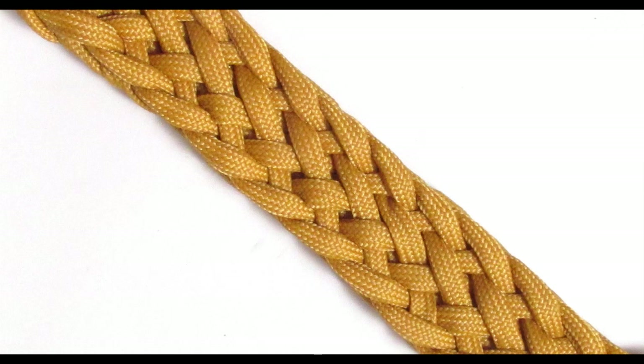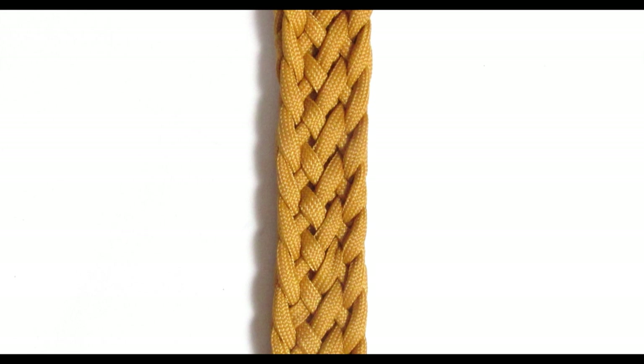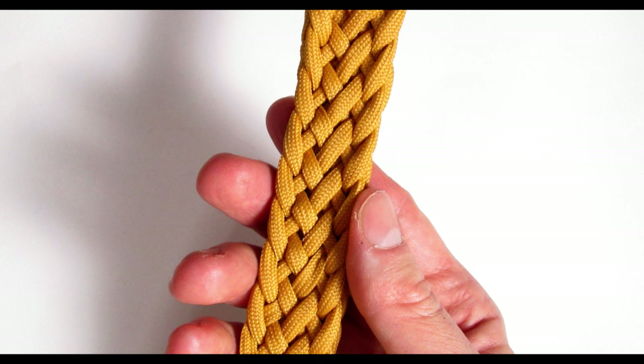Hey guys, Mark here. In the previous video I showed you how to make a 9 strand Trinca Patria or Patriot braid, and in this one I'm going to also show you the 13 strand version. I'm making this video so you can compare the 9 strand and 13 strand version and see the pattern. Once you see how the braid is made, you can apply this to other numbers of strands. In any case, let's get into it.